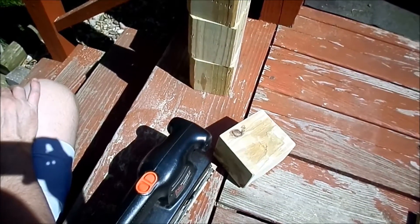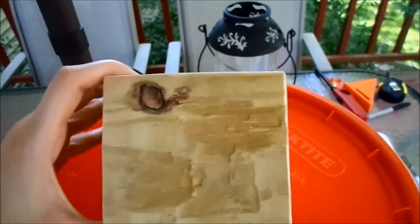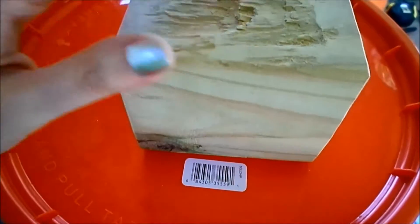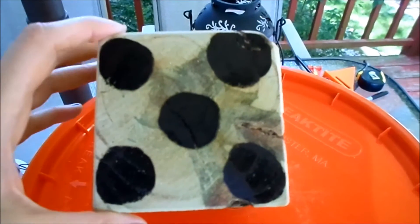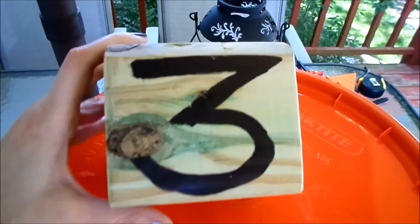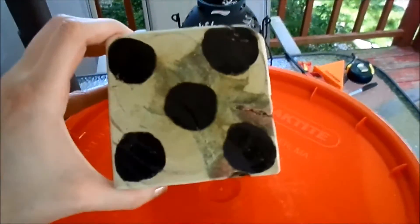Time to sand the cubes. Hubby sanded the first cube — this one's pretty beat up, so this will be our goof cube to practice on. I practiced dots and numbers on it. I think I'm gonna go with numbers instead of dots for our dice. Thank you goof cube — you solved my problem!